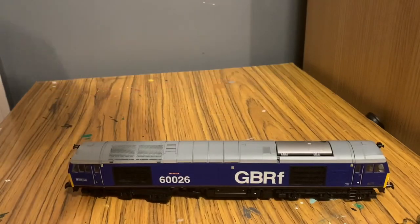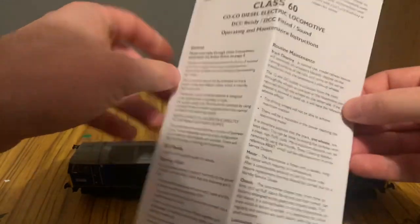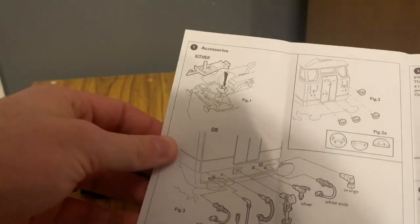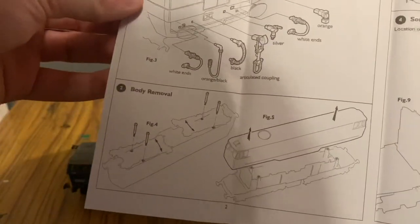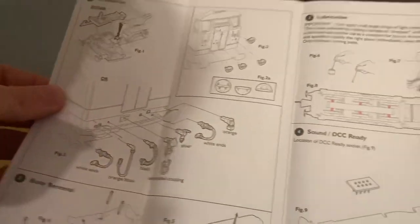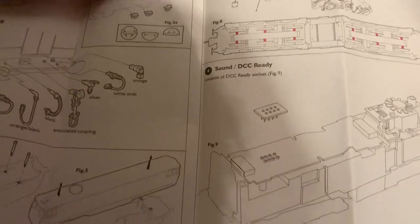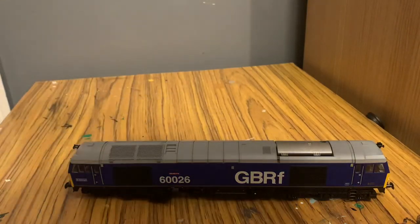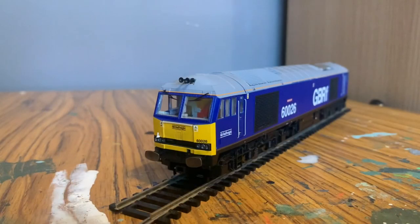Taking a quick look at the instructions — pause it if you wish. One thing I find a bit odd is that it seems to think it's a Class 31; not quite sure why. But one useful thing you can tell here is that it is eight-pin DCC ready, which will be handy for anyone wanting to upgrade to DCC. Okay, so we're now out of the box.